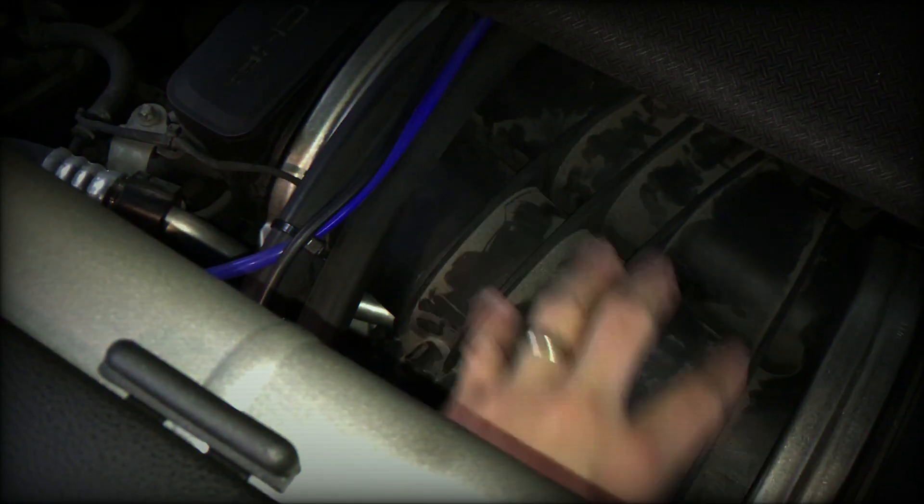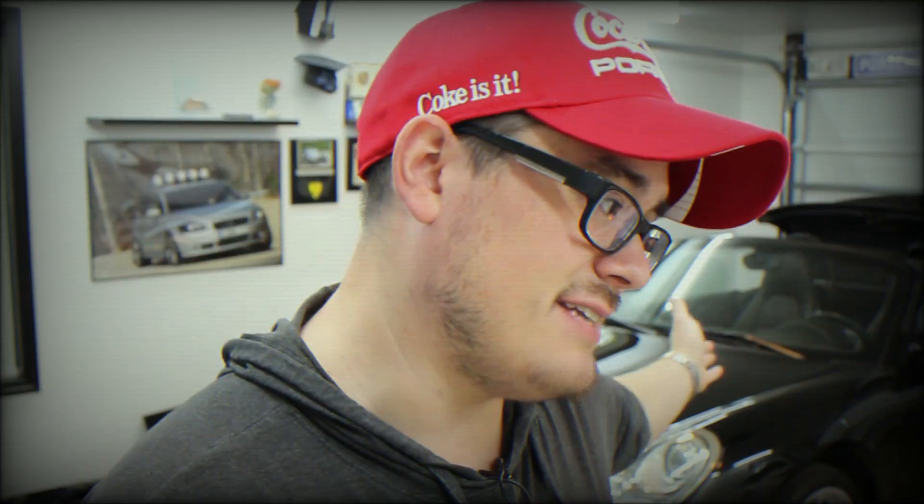On a naturally aspirated car you're not dealing with high boost pressure that would instantly blow those lines apart, but it was still a weak connection. As we carefully cut the line to fit the T-connector for the valved exhaust, I accidentally pulled it out of the vacuum hose it was connected to. That meant we had to remove the intake plenum just to reconnect that factory vacuum line — and let me tell you, removing the plenum is, while not necessarily difficult, a pain in the butt.